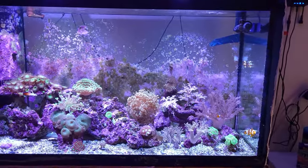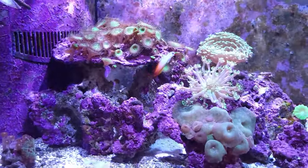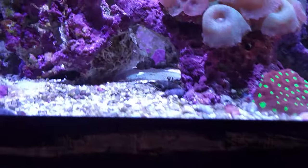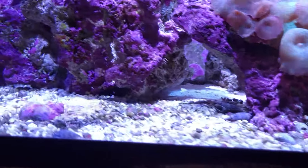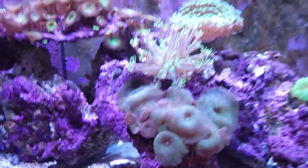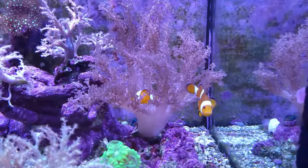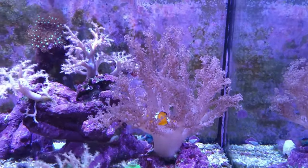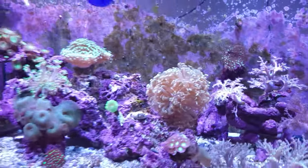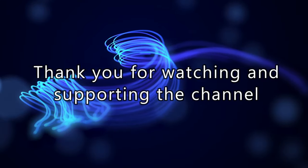Links will be in the description. You can see my fire fish is swimming around, but his partner is hiding somewhere. All right folks, please like and subscribe — I'll see you next time!